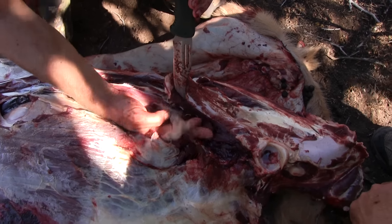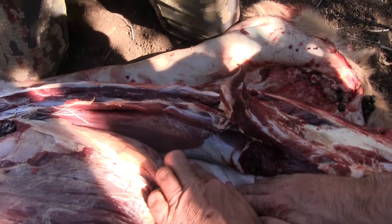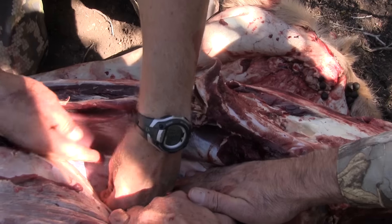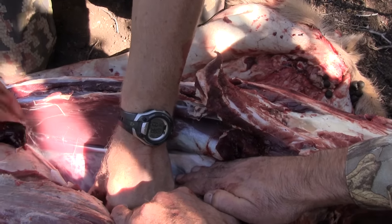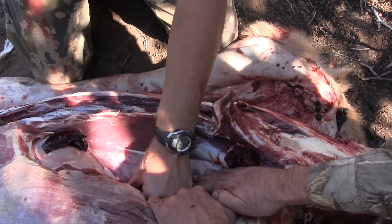You're just going to want to keep this. This is much easier than the other one — I should have vented him a little bit earlier on that one. This is a lot better. There's your tenderloin right there.